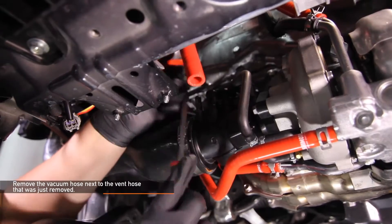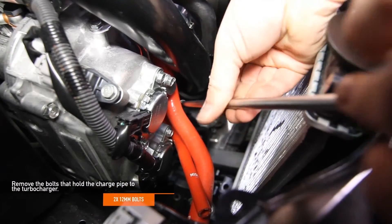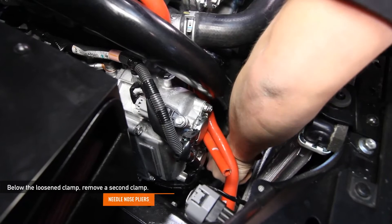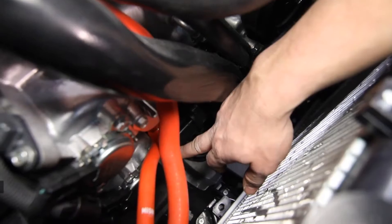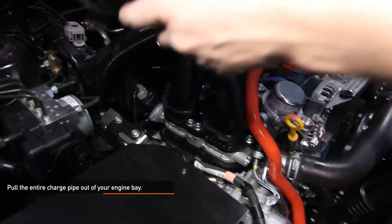Remove the vacuum hose right next to the vent hose you just removed. Next, remove the two 12 millimeter bolts that hold the charge pipe to the turbo. Using an 8 millimeter socket, loosen the charge pipe clamp on the bypass valve. Below that clamp, remove the second clamp using needle nose pliers. Disconnect the small hose from the bypass valve, then pull the entire charge pipe up and out of the engine bay.